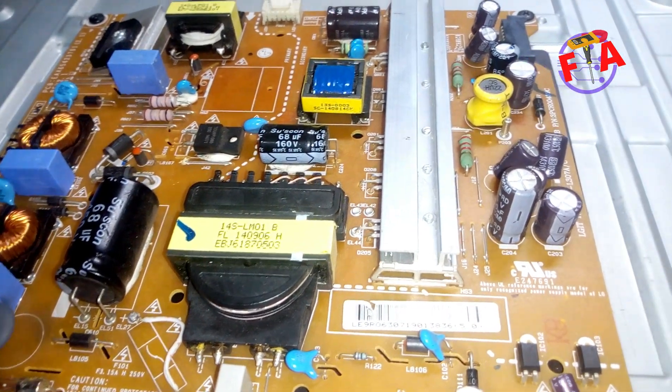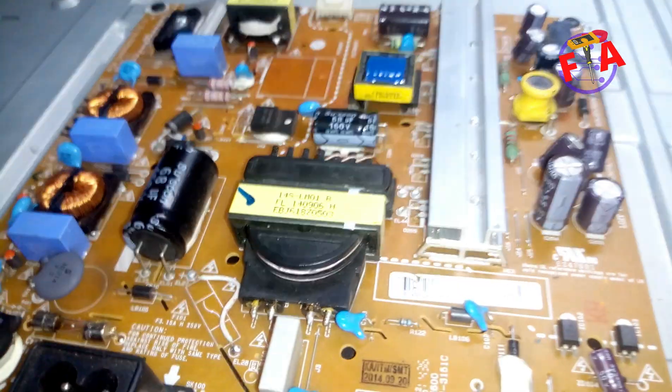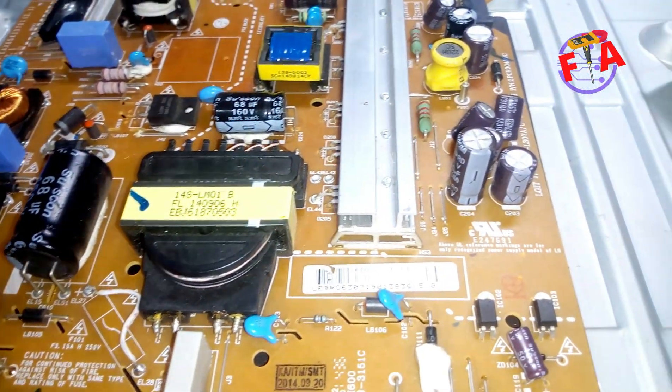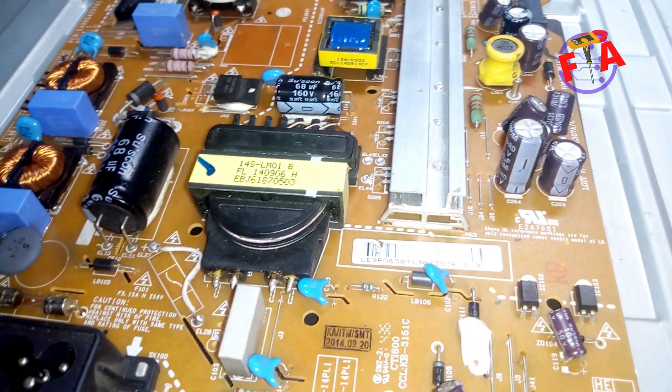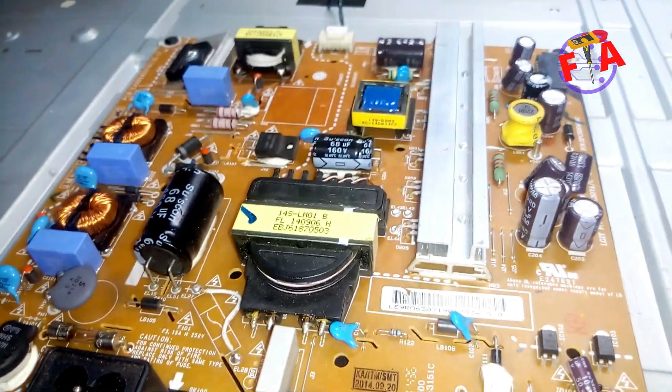Today I am going to show you how you can troubleshoot an LG TV using a single technique. I am going to show you how you can check the mainboard, powerboard, as well as backlight using a single technique called the faucet start technique.